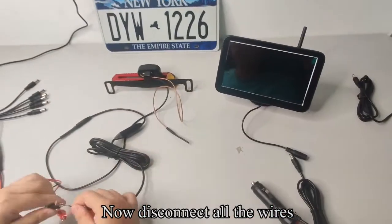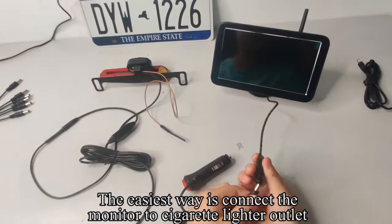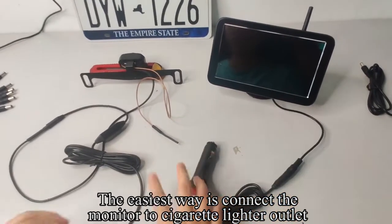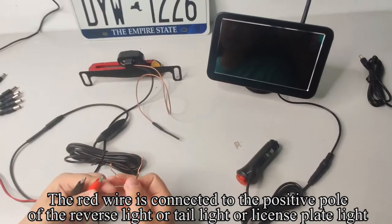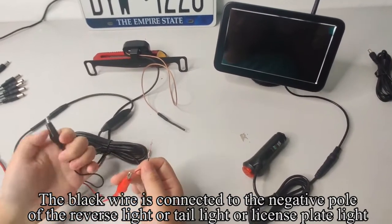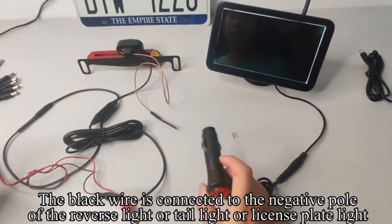Now disconnect all the wires. The easiest way is to connect the monitor to the cigarette lighter outlet. The red wire is connected to the positive pole of the reverse light, tail light, or license plate light. The black wire is connected to the negative pole of the reverse light, tail light, or license plate light.